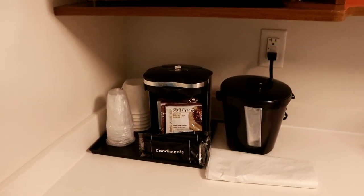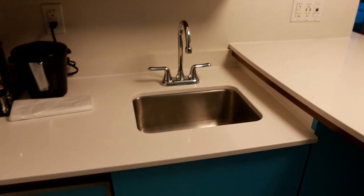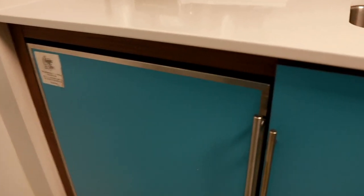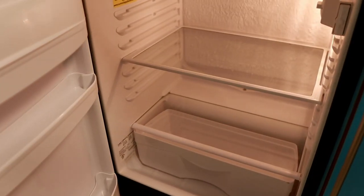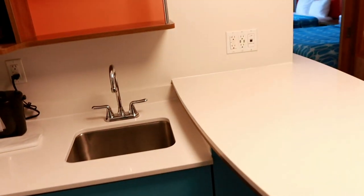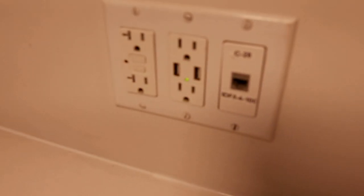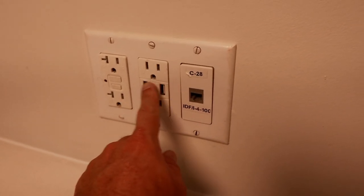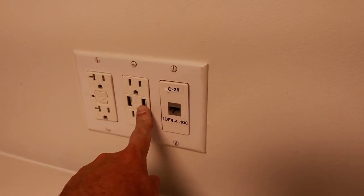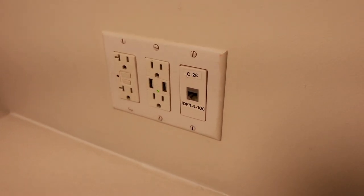There's a little shelving unit over here with a microwave, a coffee maker, an icebox, a sink, a little refrigerator, and some under-sink storage. You also have plugs over here, a couple of USB ports, and what looks like an ethernet port — not sure if it's for wired internet.